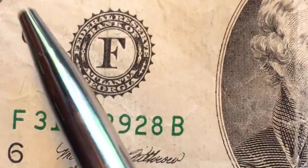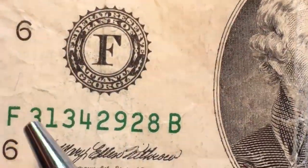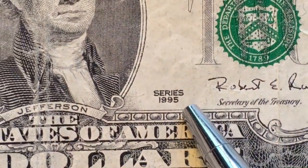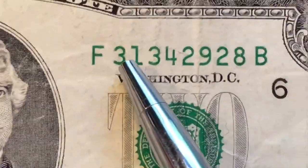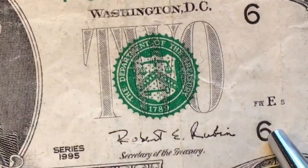F is Atlanta, Georgia — F is the sixth letter of the alphabet. Here we have a 1995 series, so in 1995 they did produce these in Atlanta. We can see the F's and the sixes.